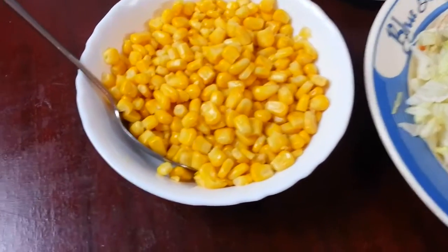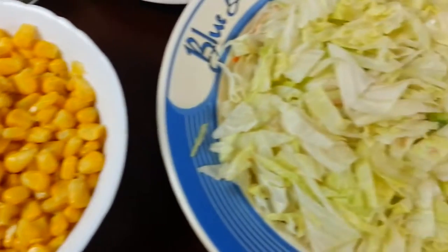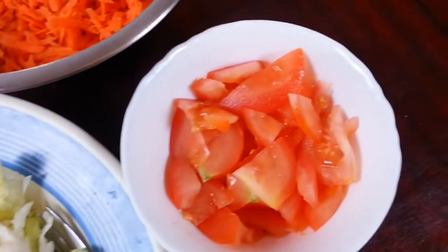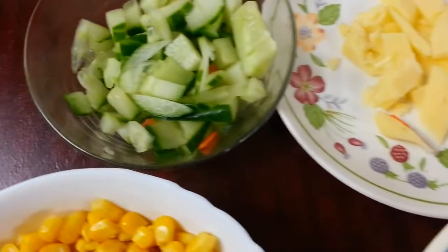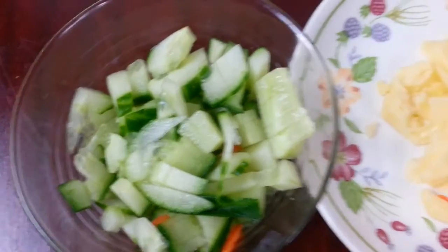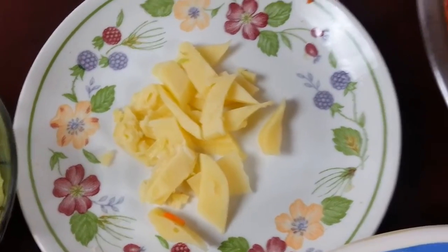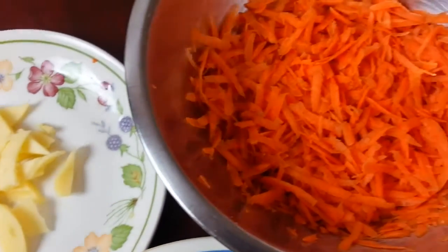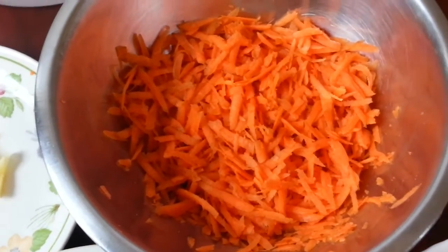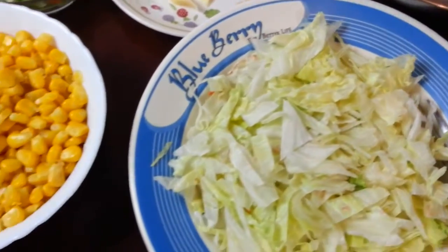The ingredients you need: we have some sweet corn here, chopped iceberg lettuce, chopped tomatoes, square-chopped cucumber, some cheddar cheese, and we have shredded grated carrots. I'm going to get the girls — and boys — to do their stuff.